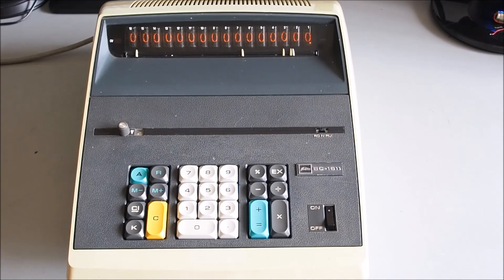That's the first look at the BC-1611 from Toshiba. I'll be making another video demonstrating some of the more advanced calculations that can be done with this calculator. Thanks very much for watching.